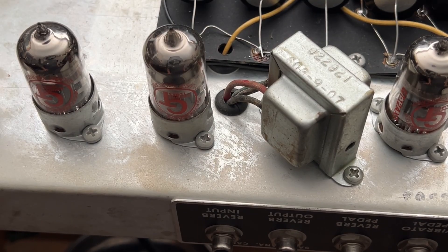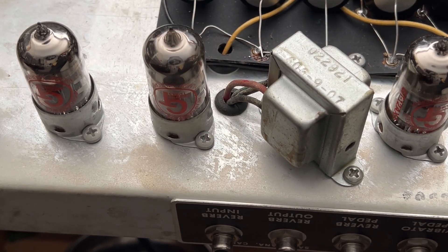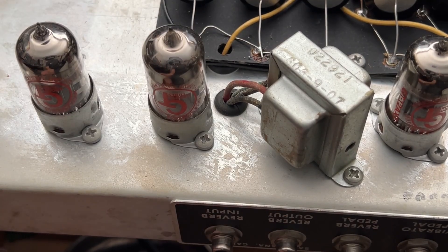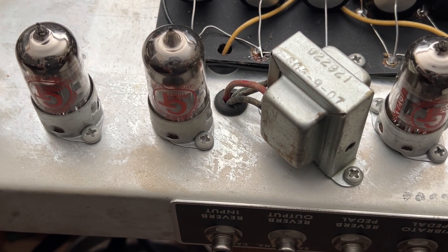All the volumes are off. I already know she's not overdrawing current. So I'm going to hook her up and we're going to see how balanced these power tubes are. This is before I remove the solid-state rectifier and set her up for a tube unit. Let's just get that going.